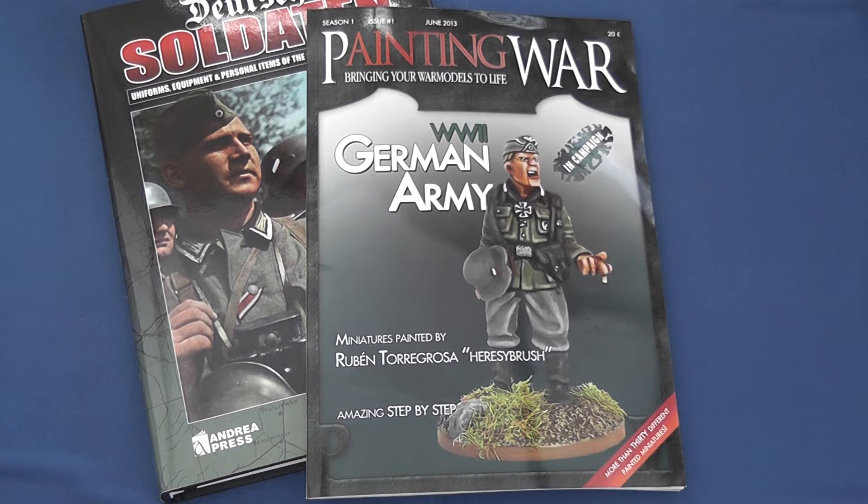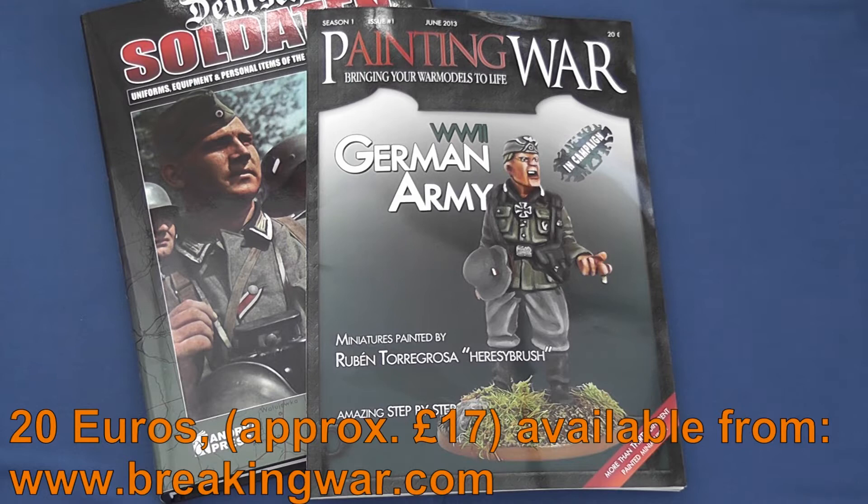Hello and welcome to another one of Model Dad's video reviews. Today we're going to be taking a look at issue one of Painting War, a new Spanish magazine available in English.